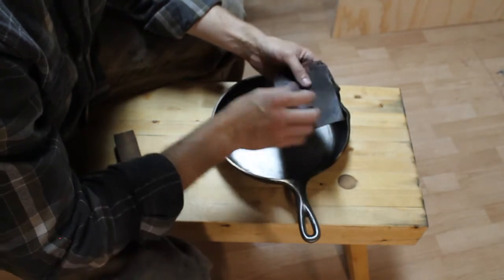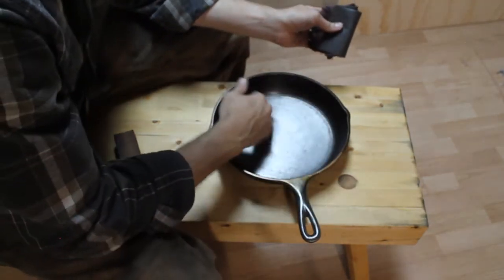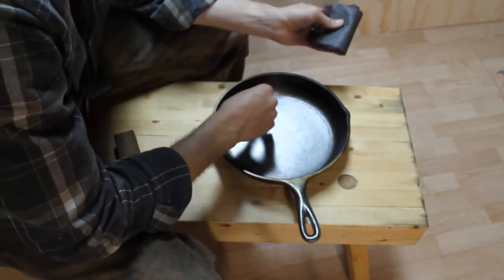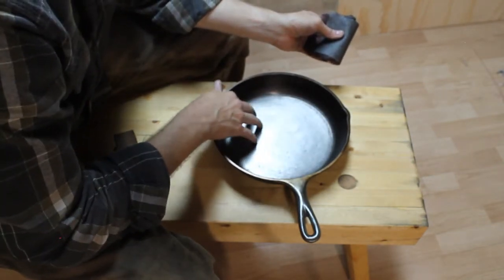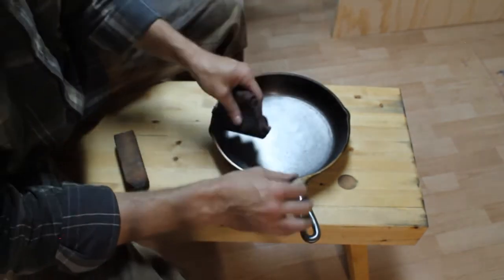The important thing is to have a good-looking finished product aesthetically and a good-performing finished product. If the aesthetic appearance between 80 and 150 grit is not that different - which I really don't think it would be - but the performance on 80 grit is better, then that's obviously the way to go.